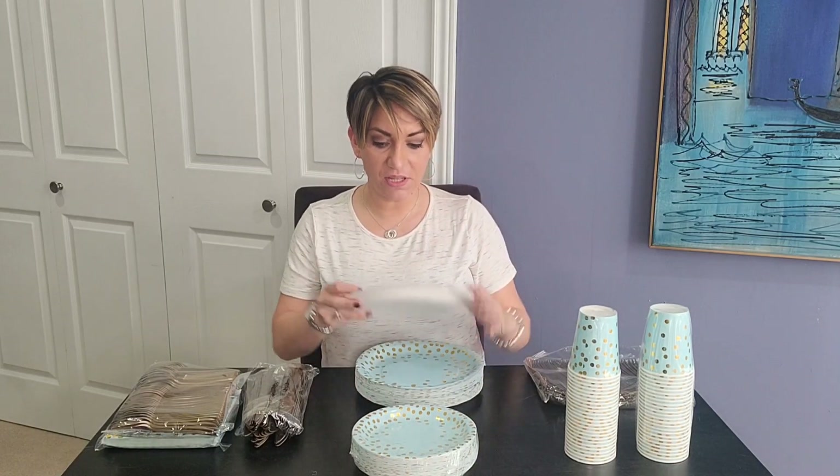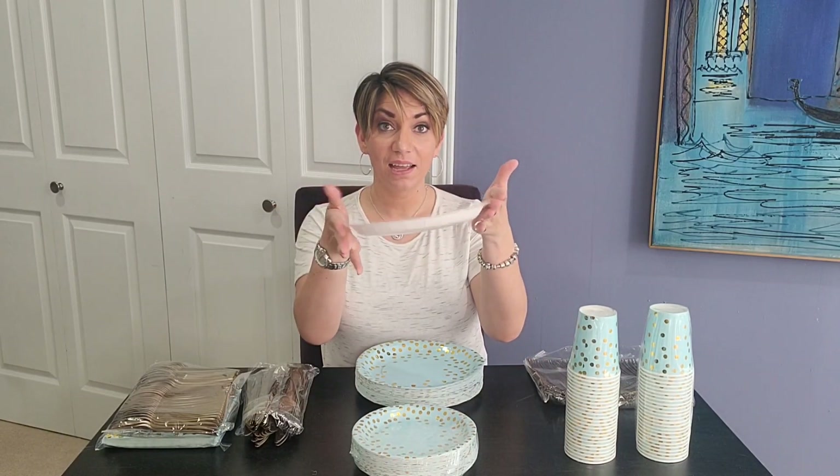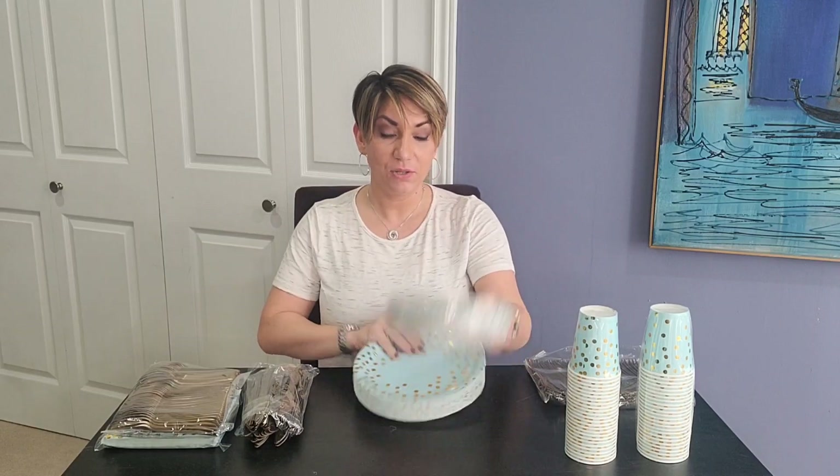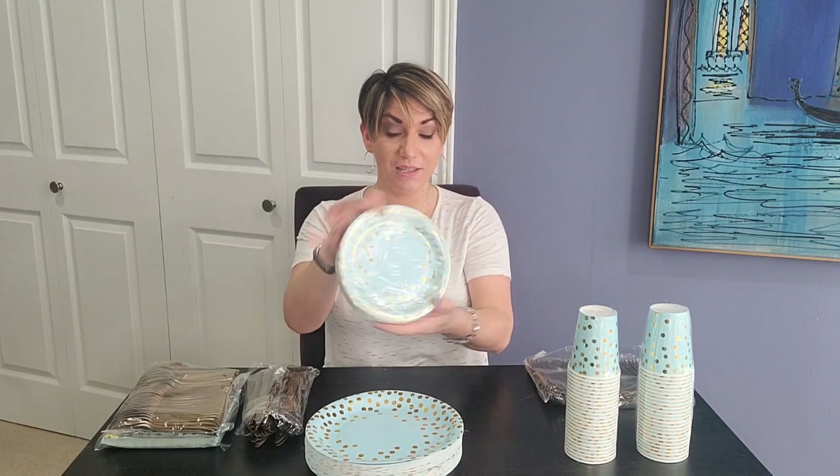The plates themselves are relatively thick. For the price, the quality is spot on. So there's your dinner plate and the dessert plate.